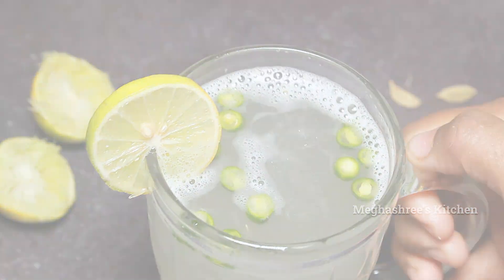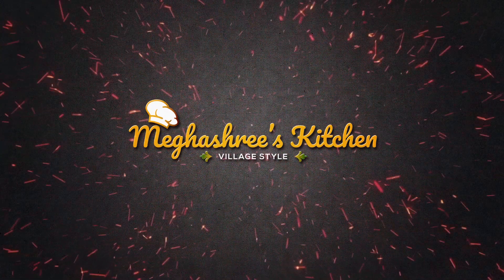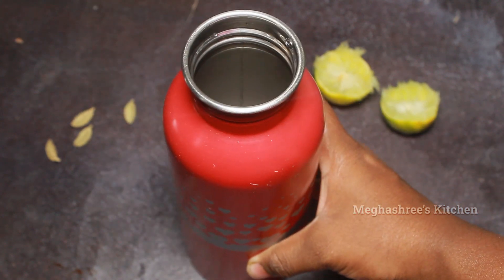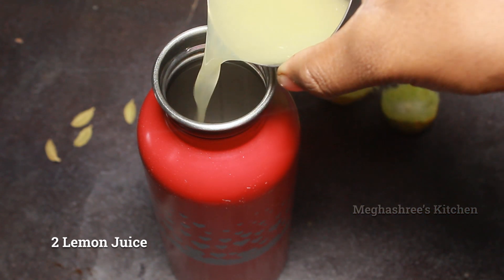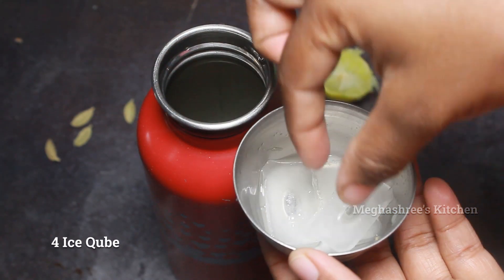I am going to use a water bottle. In case, I am going to use a shaker or cup. We also have stream water. I am going to make an ice cube.